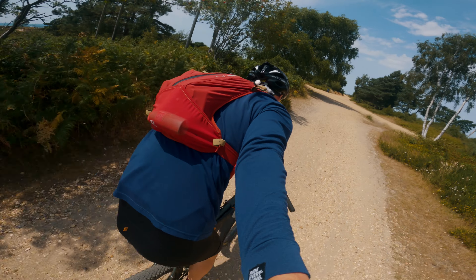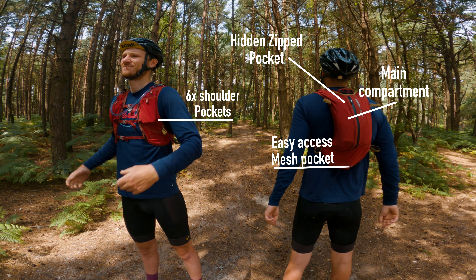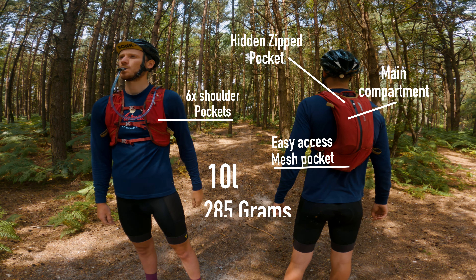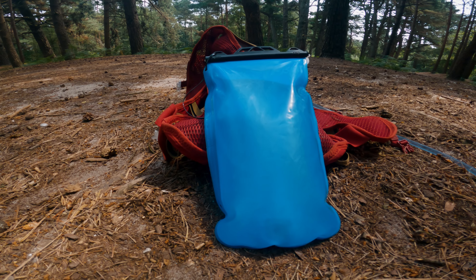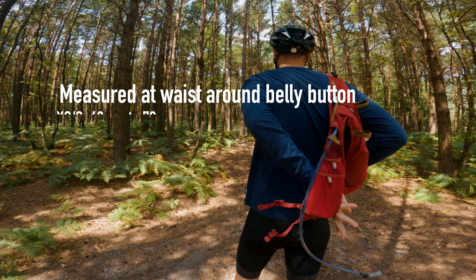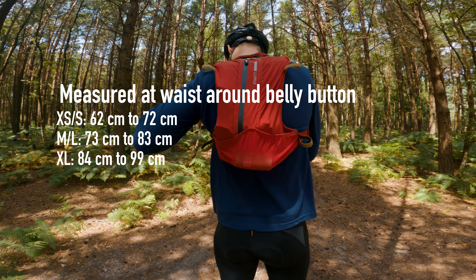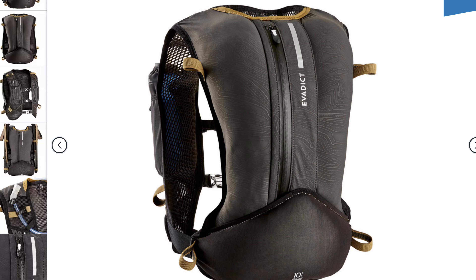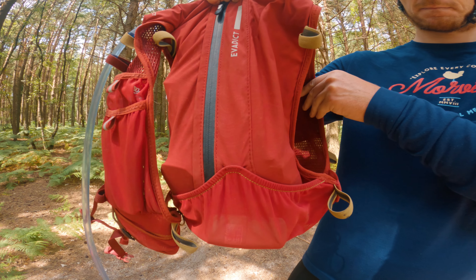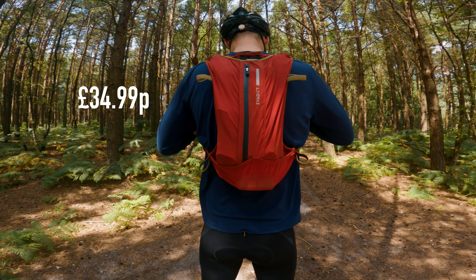The bag has a total of nine pockets — ten if you count the bladder pocket — and has a capacity of 10 litres. It weighs 285 grams without the water bladder, and it comes complete with a one-litre water bladder. It comes in three different sizes: extra small to small, medium to large, and extra large. The bag we have here is a medium to large. It comes in three colours: black, blue, and red. The one here today is red, and it costs £34.99 from Decathlon.